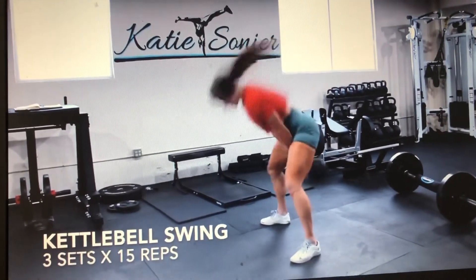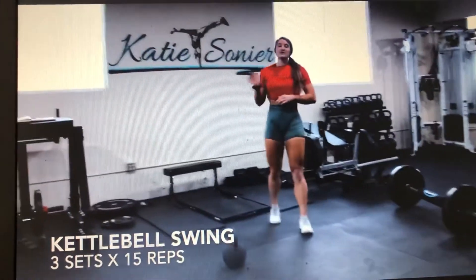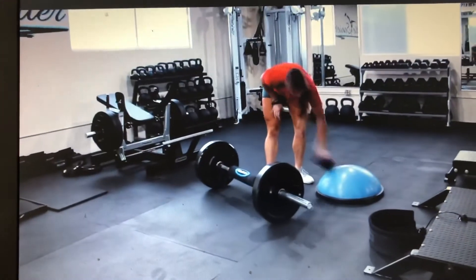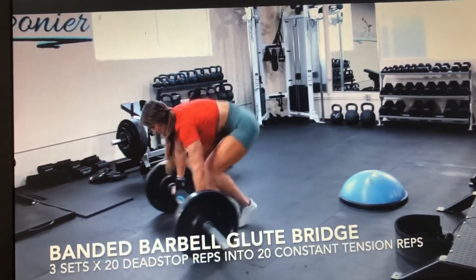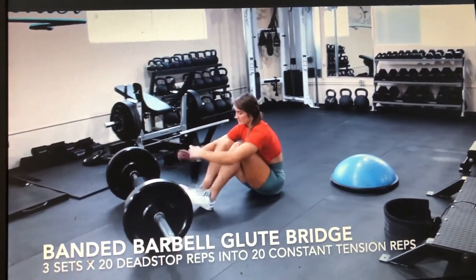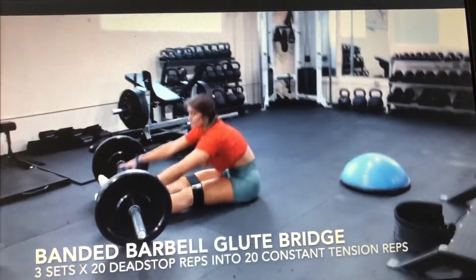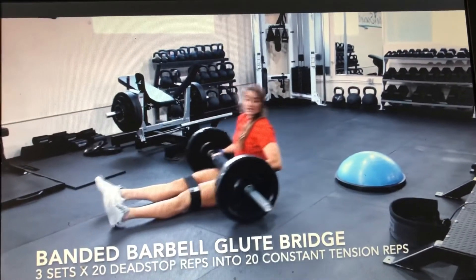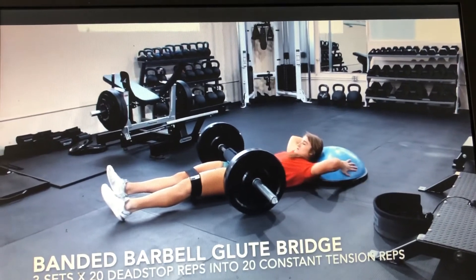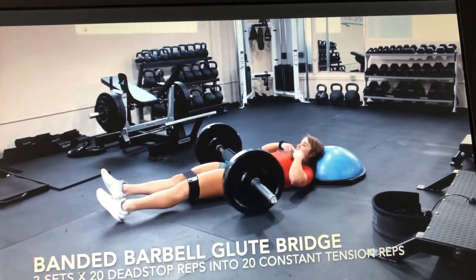You should feel all hamstrings and glutes there — master form before you start increasing weight. Once you are done with those, we are going to superset these with a banded barbell glute bridge variation. Band above your knees — I want your head on the BOSU ball to keep your chin tucked and to prevent hyperextension of your lumbar spine. Just your head on the ball, not your shoulders or your back — chin stays tucked.